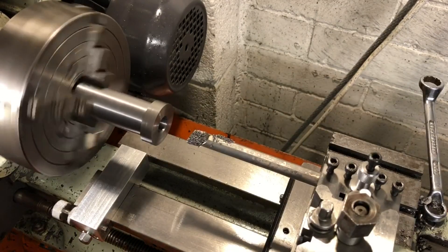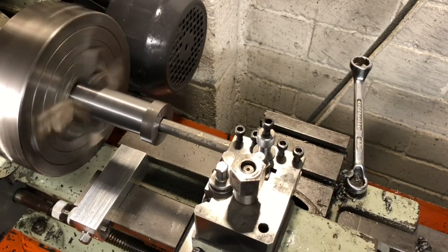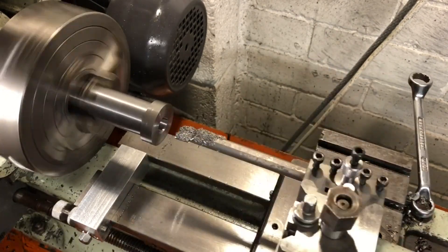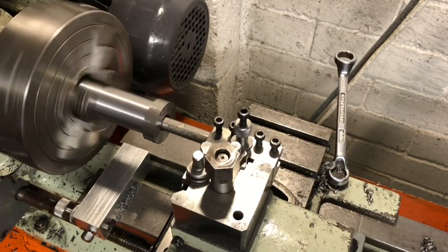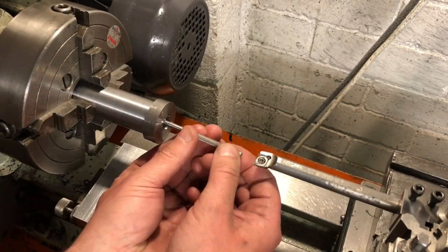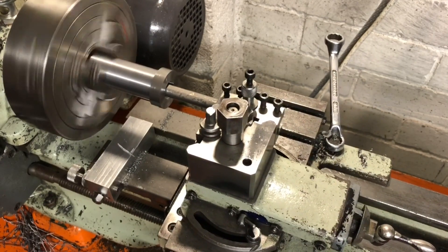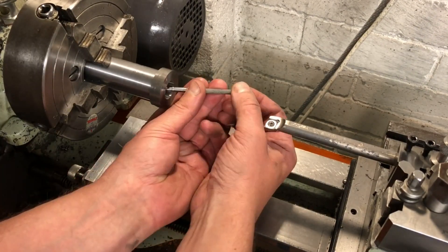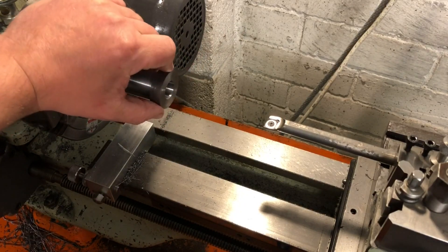It seems my worries were unfounded, as that cut pretty well. I am increasing the feed rate a little, and taking a tenth thou depth of cut per pass, with the occasional spring pass. Progress is checked with a telescoping gauge, and I am aiming to get within about a tenth thou of my three quarters. I'm where I want to be now, so I will switch out to the reamer and finish this off.